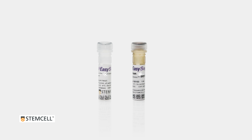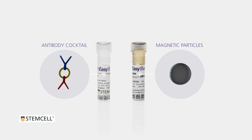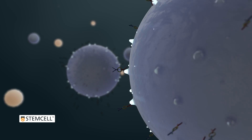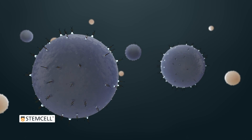EZSEP kits contain two main components: antibody cocktail and magnetic particles. The antibody cocktail contains antibody complexes that bind to targeted surface antigens on your desired or undesired cells, depending on whether you are performing a positive or negative selection.